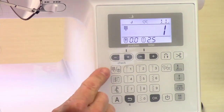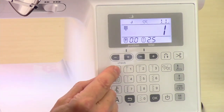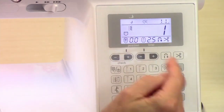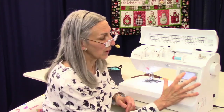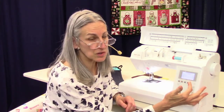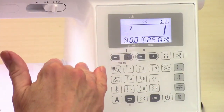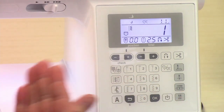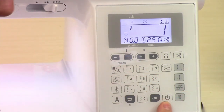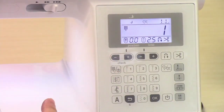Over here we have the mode key. If you press this a second time, whatever is in memory, you can recall it and start sewing. Right now I just have the straight stitch in memory. There's only one memory spot, so if you want to erase what's in there, just select the straight stitch and put it into memory using this little key right down here. You can just toggle back and forth between those two.